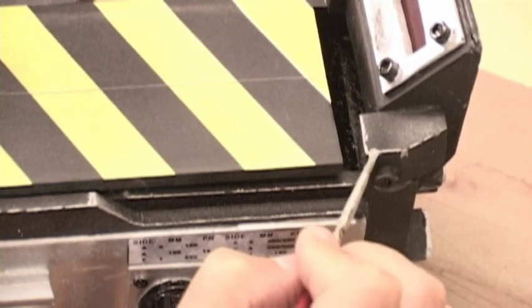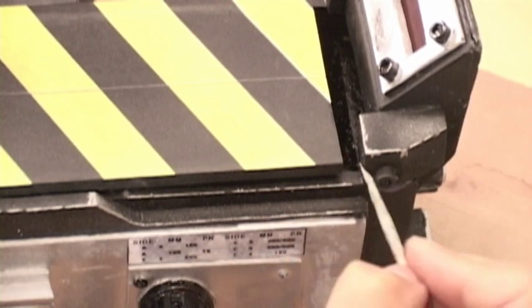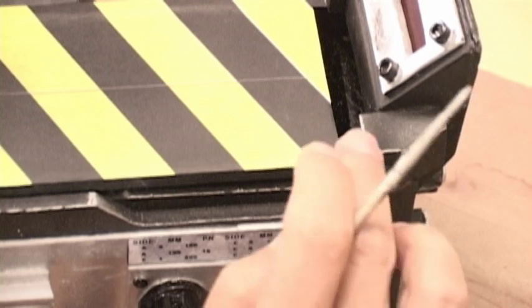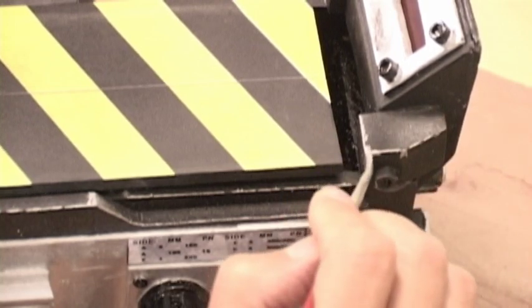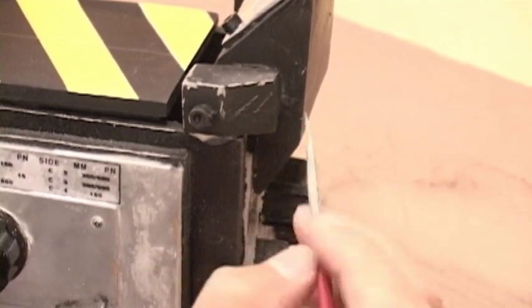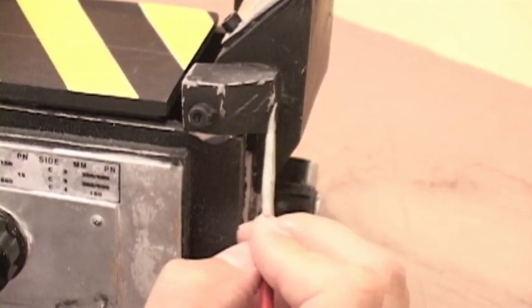On corners or more prominent protrusions, go a little heavier on the paint and don't be afraid to use the rub technique. You want your weathering to reflect what people see on everyday objects. Wear will naturally occur more heavily on parts that get heavy contact from other objects or people.